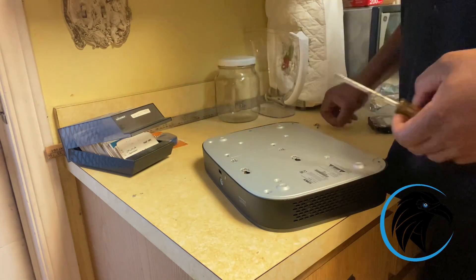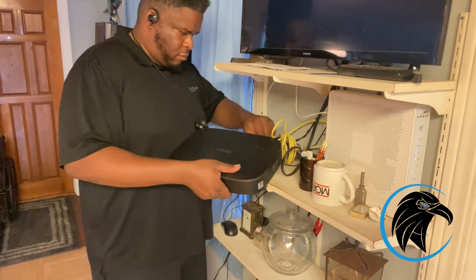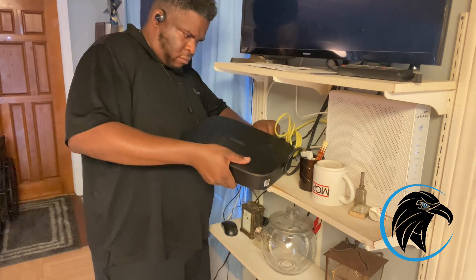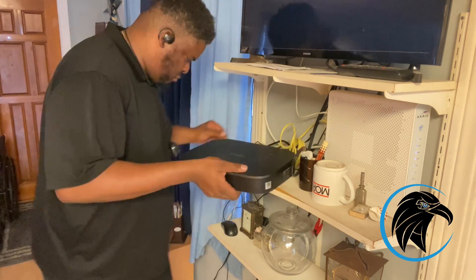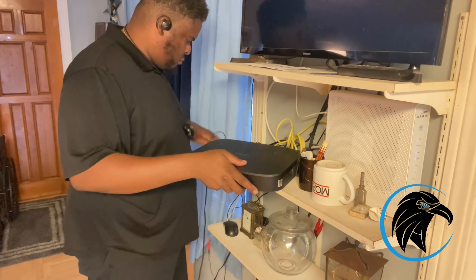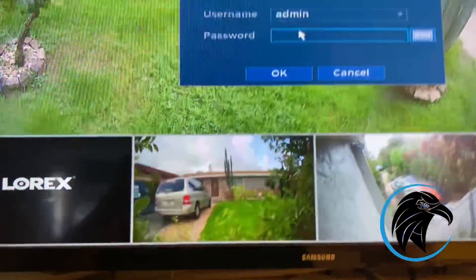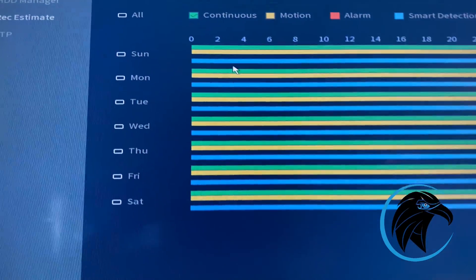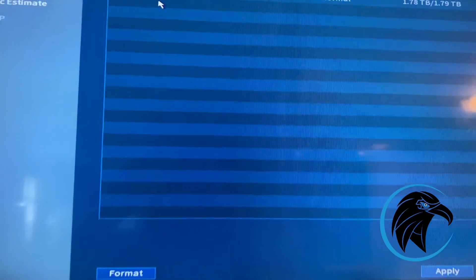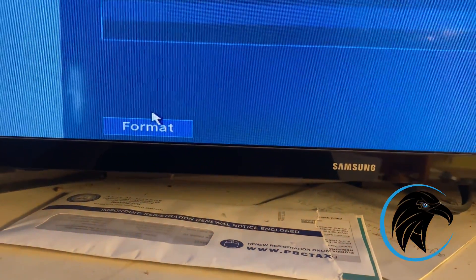All right, here we are putting the system back together. About to plug the power in — power is in, system is booting up. We're going to go into the system to make sure it recognized the new hard drive. And there it is — that's the two terabyte hard drive. It's in, so the system is up and running again.